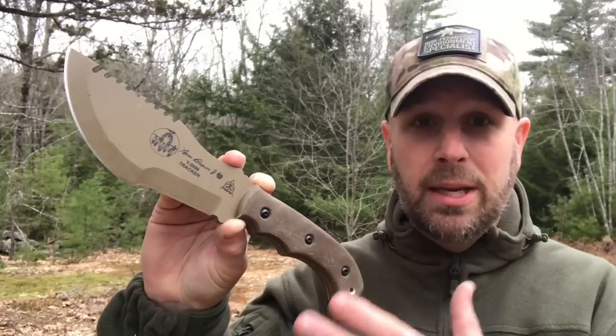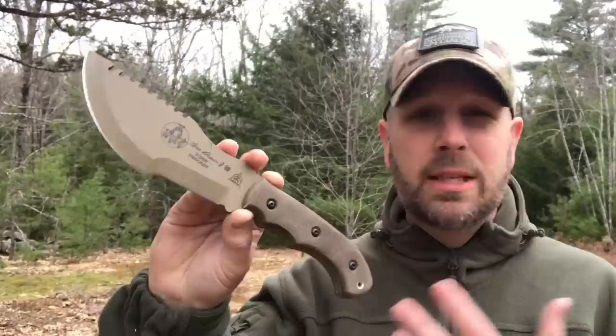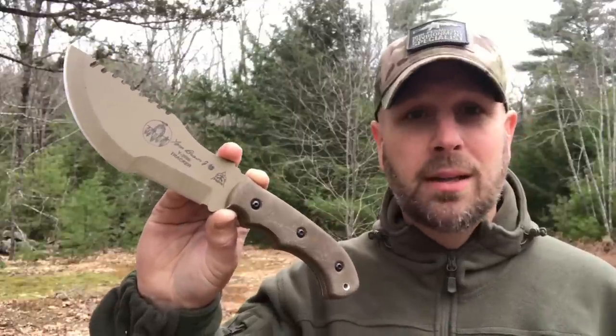So we'll talk about the style of the blade, the different cutting edges, the thickness of the handle, and different uses for the knife. Let's jump into it right now.